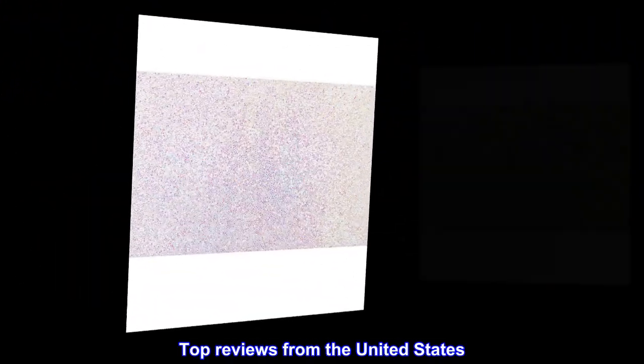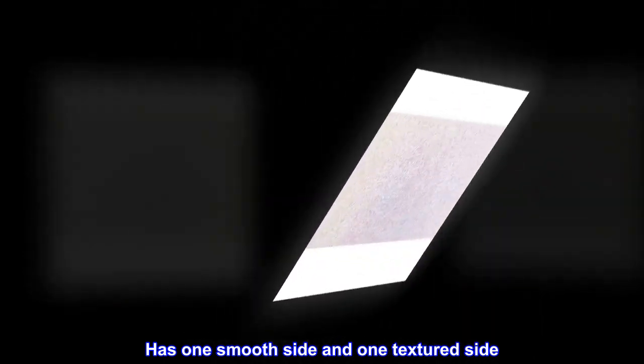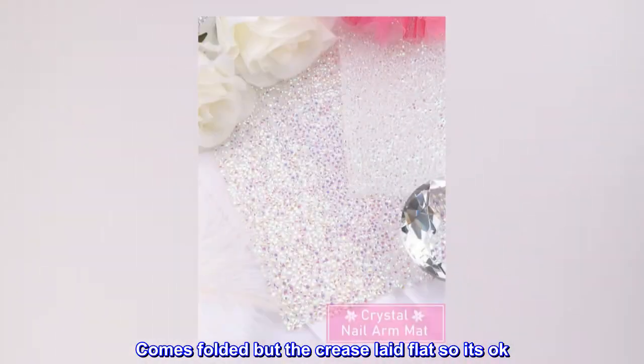Top reviews from the United States: Love the shine. Color is amazing. Has one smooth side and one textured side — I can sculpt over the smooth side and take photos over the other. Not incredibly huge though; a few inches bigger would have been perfect. Comes folded but the crease laid flat, so it's okay.